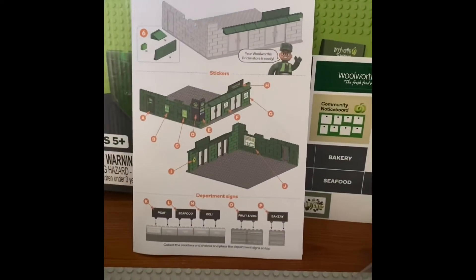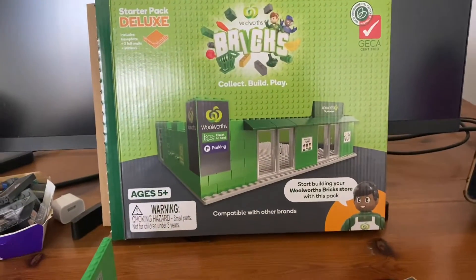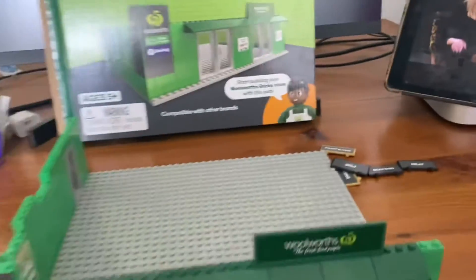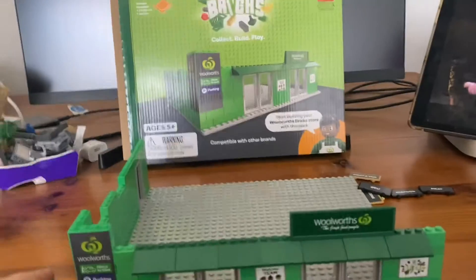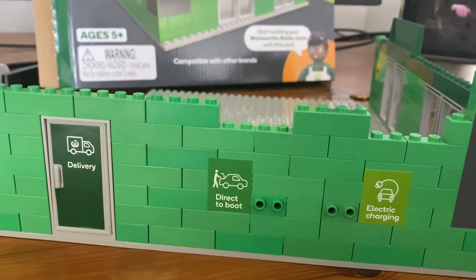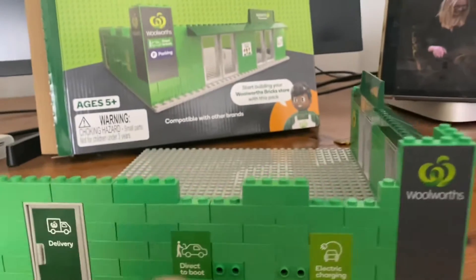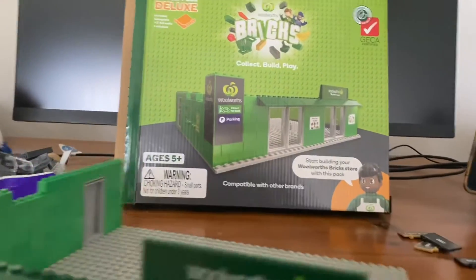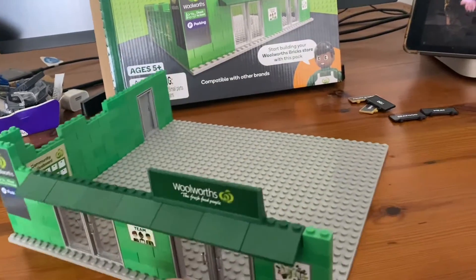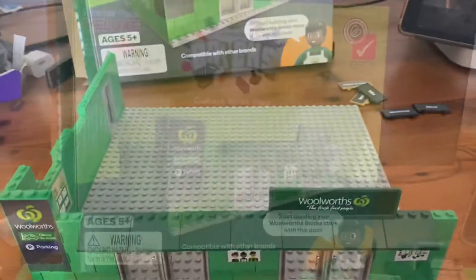There's not much left in the box. We have done the stickers — everything from the bakery to everything that goes on the inside to the external part of the Woolworths. I've got direct-to-boot and electronic charging stickers — I didn't know Woolworths had electronic charging on the external parts. They've also got community notice stickers for the insides. Now we're going to build up all the bits and bobs and hopefully have a fresh store.